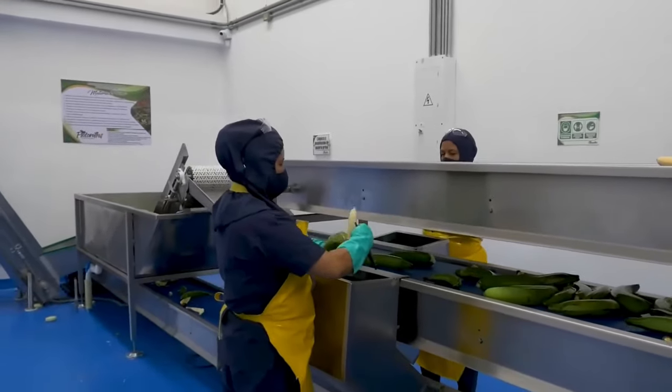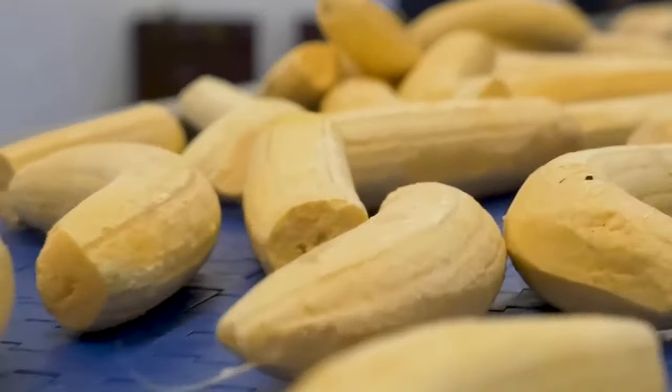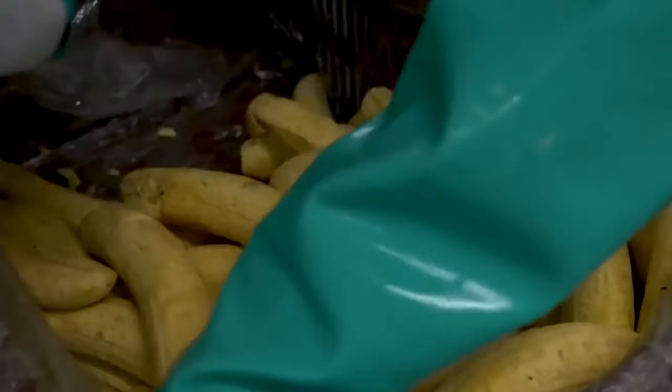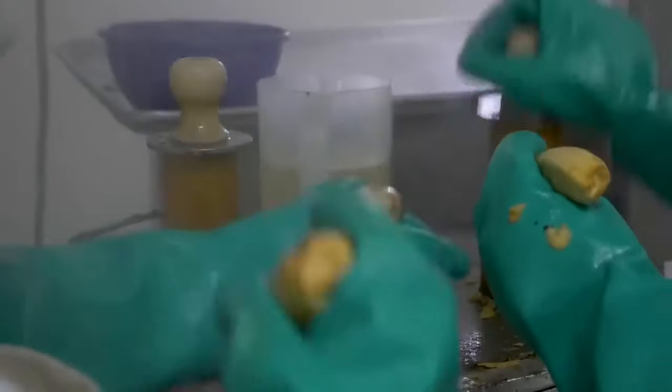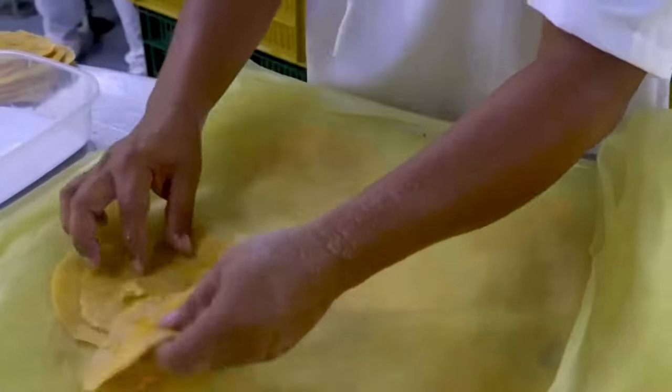Banana chips making. Now we'll see how banana chips are made in the factory. First, workers manually remove the peel of the bananas, leaving the edible white pulp. This pulp is pressed into a grinder machine and then taken to the frying area to be fried in hot oil.